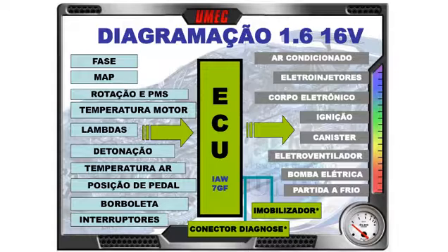A nossa diagramação inicial, sempre focando o 1.6, 16 válvulas. No centro, a unidade de comando eletrônico — ECU IAW7GF, também em alguns modelos a 7GP. Temos os sinais de entrada à esquerda: fase e MAP, rotação e PMS, temperatura do motor, duas sondas lambda, detonação, temperatura do ar admitido, posição do pedal do acelerador, borboleta e os interruptores. E ainda os atuadores: ar-condicionado, eletroínjetores, corpo eletrônico, ignição, canister, eletroventilador, bomba elétrica de combustível, sistema de partida frio. Tem imobilizador e conector de diagnose.